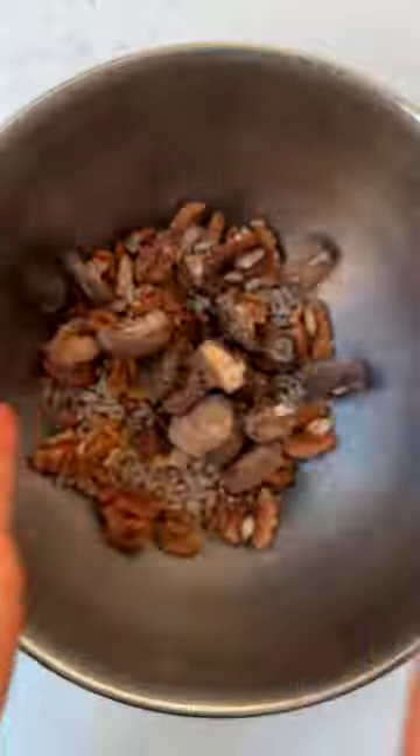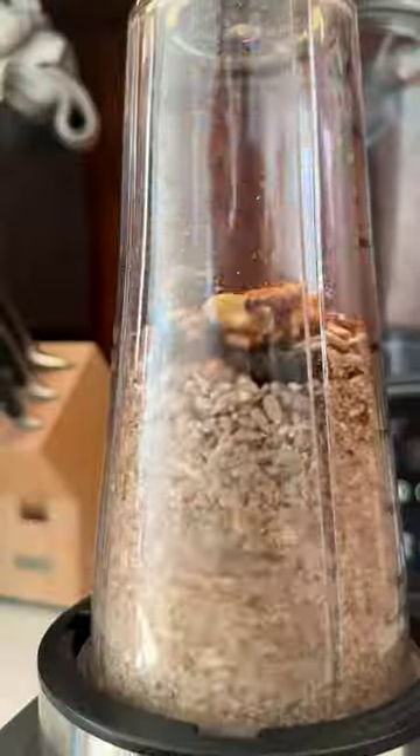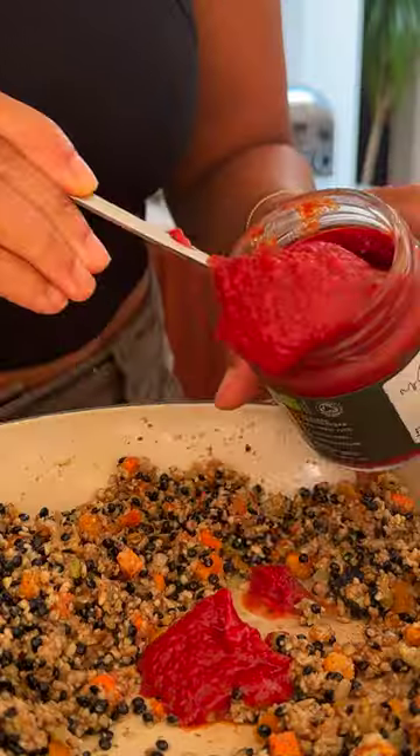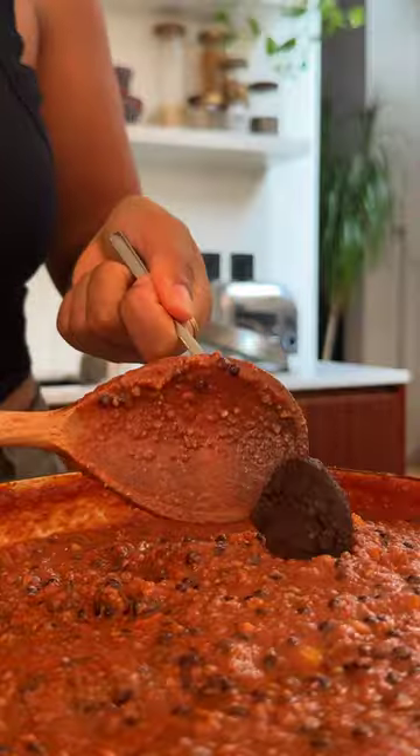Drain as much liquid as possible and mix with dried shiitake mushrooms for more deep umami flavours. Cook with some vegetables like carrots, celery, and onions. Add lentils for even more protein and fibre, then tomato paste and passata. Cook till the lentils are soft, then add some miso paste.